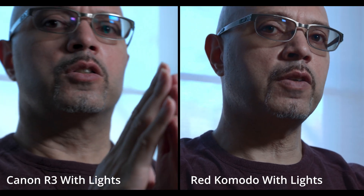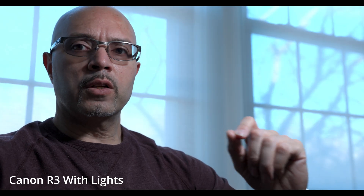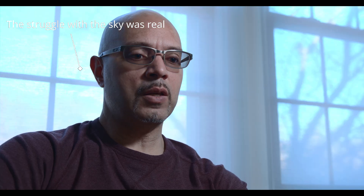Here's a side by side — this is the red versus the Canon. The lighting conditions are, believe it or not, identical. It's just how each camera can deal with it and how much you're able to pull back. I do notice that the red has a slightly different tone.